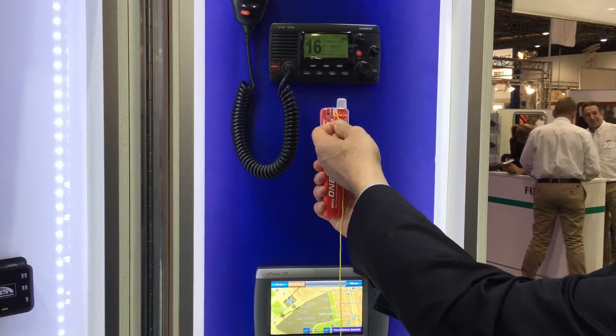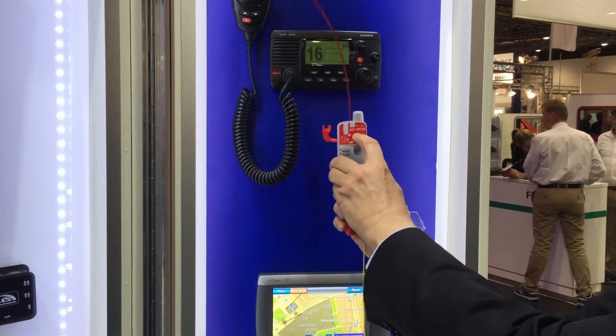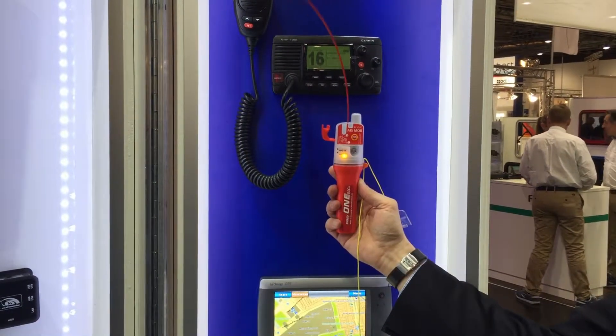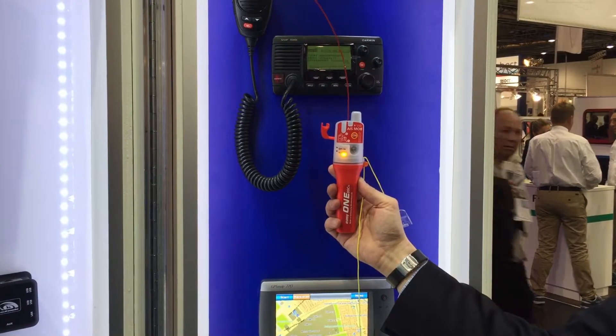I pull on this strip and I press the on button. You will see the hybrid LEDs which work as a flare.